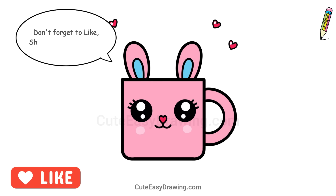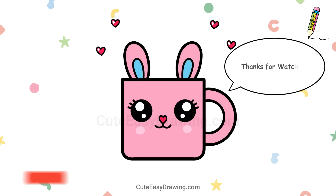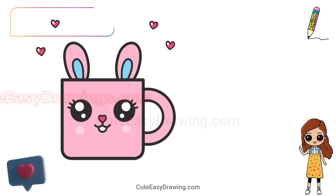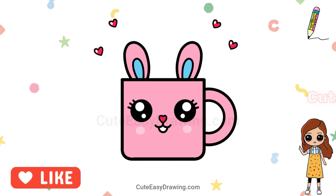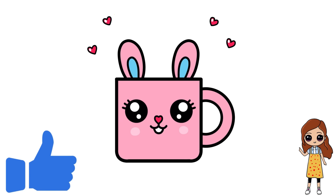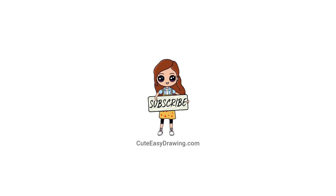Don't forget to like, share, and subscribe! Don't forget to subscribe and hit the bell so you never miss out on new adorable drawings! If you enjoyed drawing with me today, please give this video a big thumbs up! Your support means so much and helps me create more fun and easy tutorials. Thanks so much for watching!